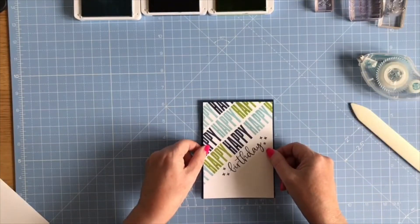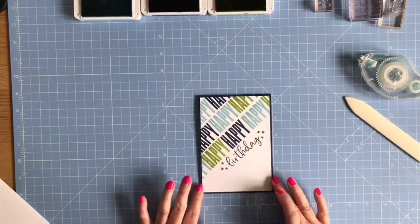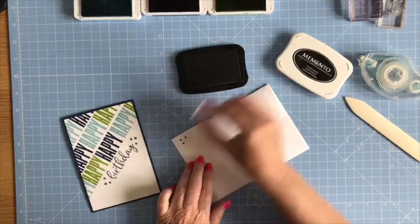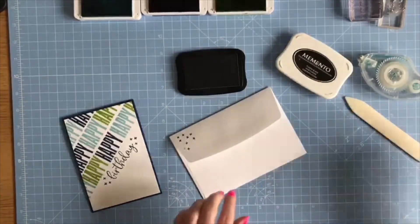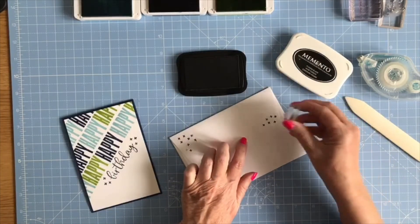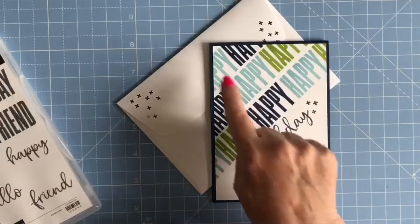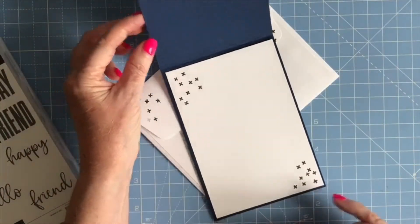This one goes on the front — I'm just going to position it flat. This would be very easy to post and because of the colors it would make a great card for anybody who doesn't like pink and girly, and would also be a good card for a man. I've got the envelope, so I'll bring in the Memento Black again and put the little stars on the envelope flap — you don't need to press too hard. So there you have it: a quick and simple card made purely with the stamp set, nothing else — on Night of Navy with three ink colors, 'Happy Happy Happy Happy Birthday'.